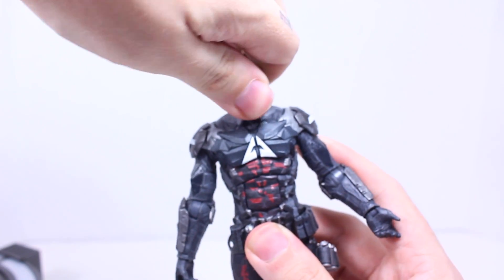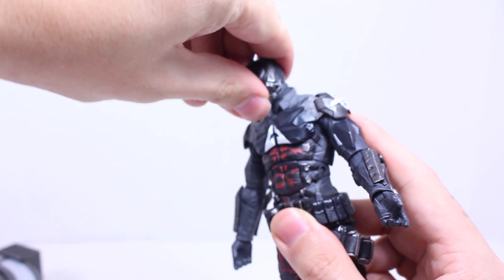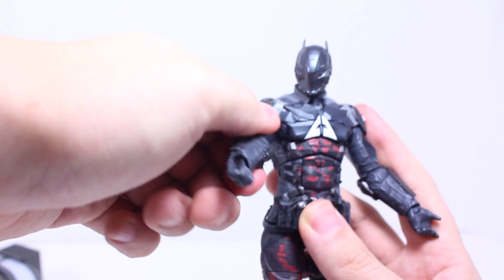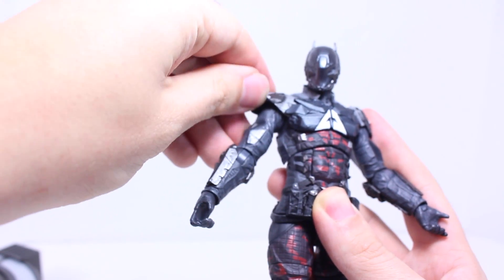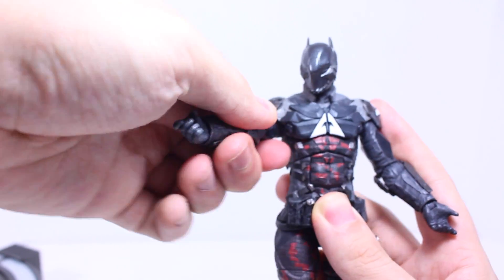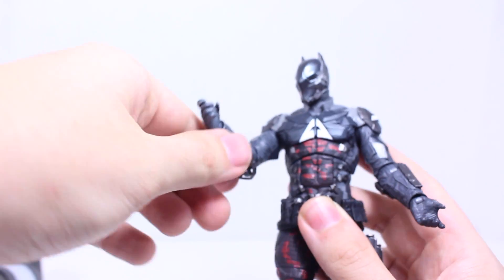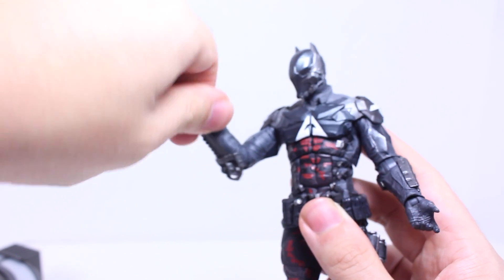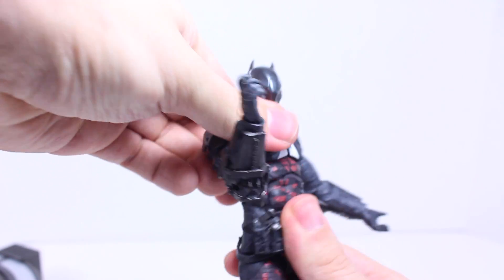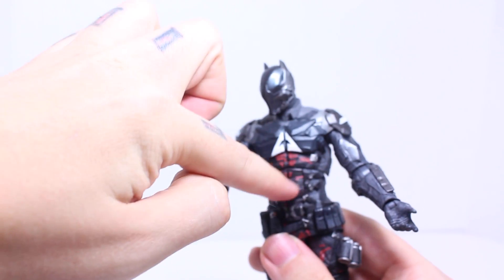For articulation, Arkham Knight's head can fully rotate. It can only look up just a little bit; it can look down quite a bit. His arms do fully rotate, but you kind of have to work with the shoulder pad, which is a nice soft plastic, so it does — you just have to move around. It goes in and out that much. Bend out the elbow as well as rotate out the elbow — yeah, a full 90 degrees. Rotates out the wrist as well as going out. He has an upper ab swivel that fully rotates. It pivots a little bit forward and back, but he does have an ab crunch.